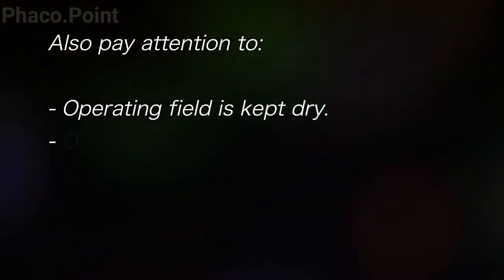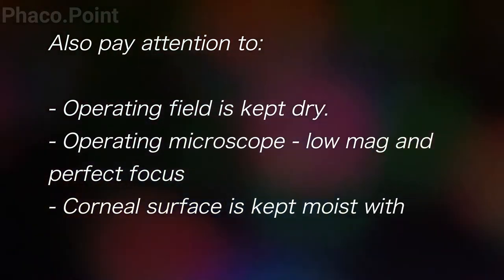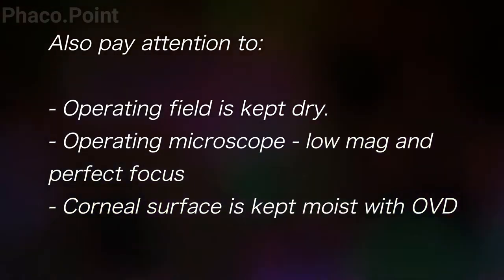It is very important to suture with a dry field, a perfect focus, good illumination, and a cornea which is consistently kept moist with the use of viscoelastic.